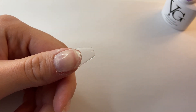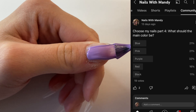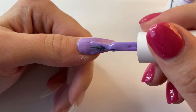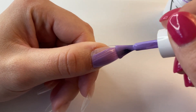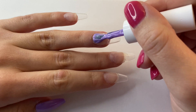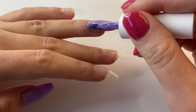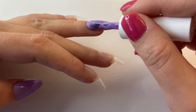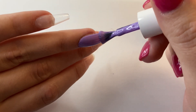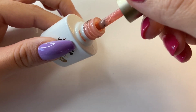I did ask you guys what the main color of the nail set should be and purple won. So I am going to be using this lavender color — it actually ends up not really being the main color, but you'll see what I mean later on. The base color on my thumbnail and ring fingernail is going to be lavender, so I'm just applying a couple coats of that. For the base color on the rest of my nails, I'm going to be using this Born Pretty Nude Jelly Gel Polish.